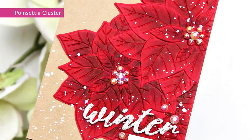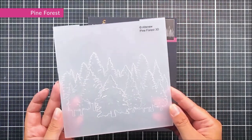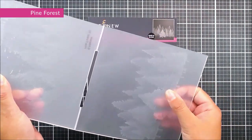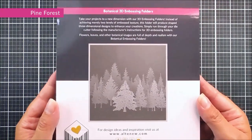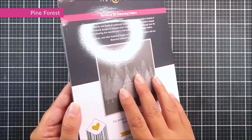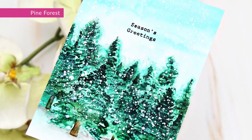Next up we have a Pine Forest. Again this is a 3D six by six embossing folder. We have two rows of trees and all of these little pine trees do have a fun texture to them as well, which brings a totally unique look to this embossing folder.